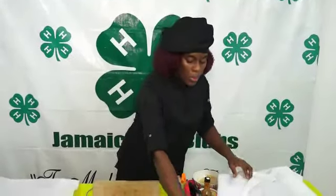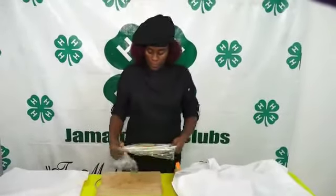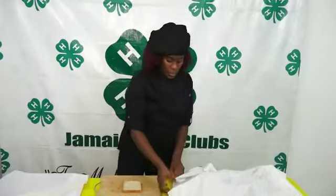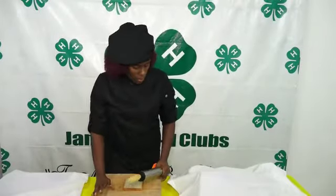Now we are also going to prepare our bread, using whole beet bread. To prepare the bread we are going to roll it using a rolling pin and cutting board.